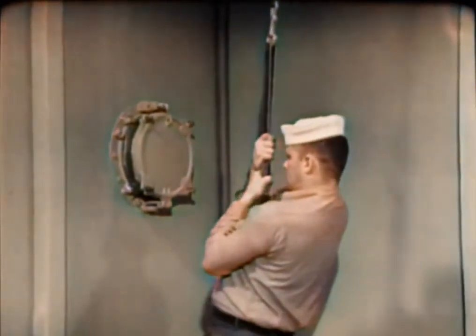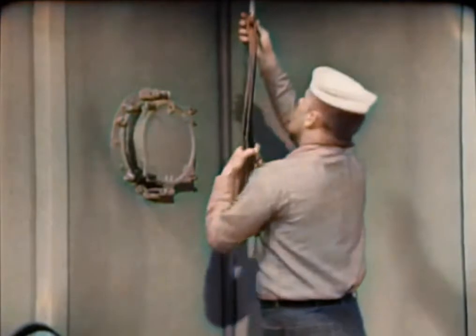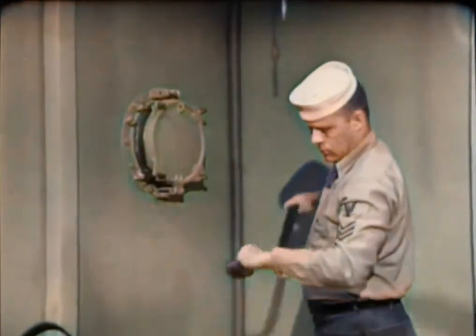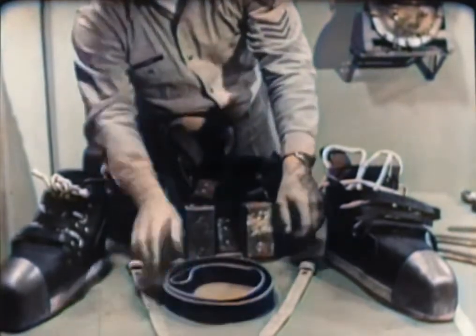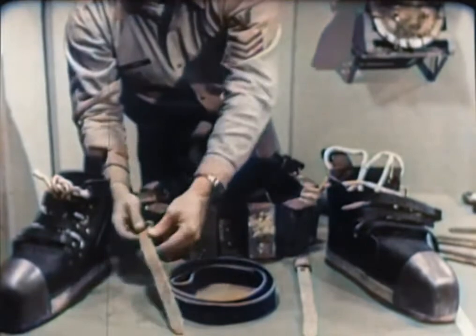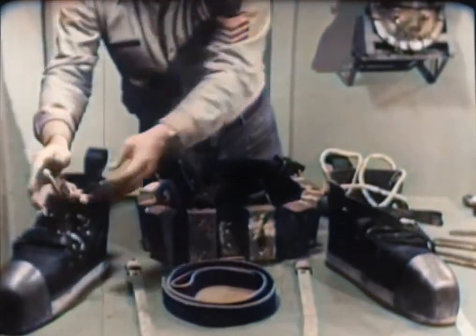If the belt, shoulder straps, or jock strap can support the weight of a man weighing 160 pounds, its condition is satisfactory. To complete the testing and inspection process, check the diver's wrist straps and shoes for excessive wear and tear. Apply neat's foot oil if necessary. Be sure the shoe lacings are not frayed where they pass through the eyelets.